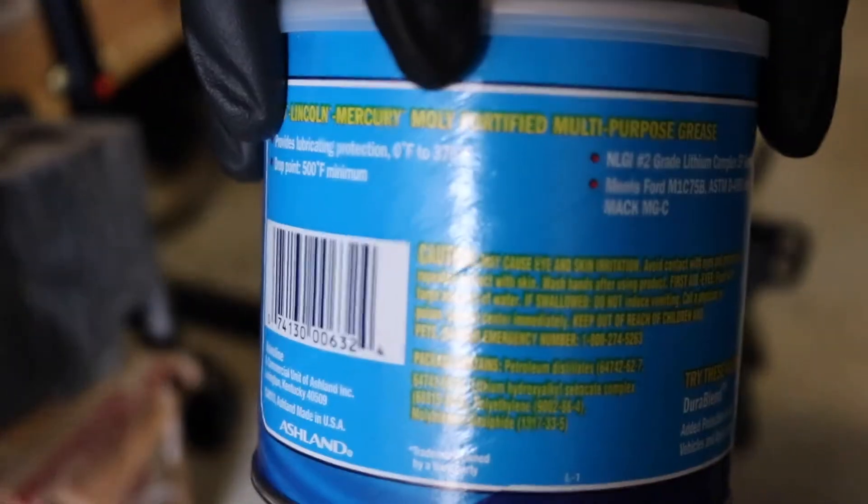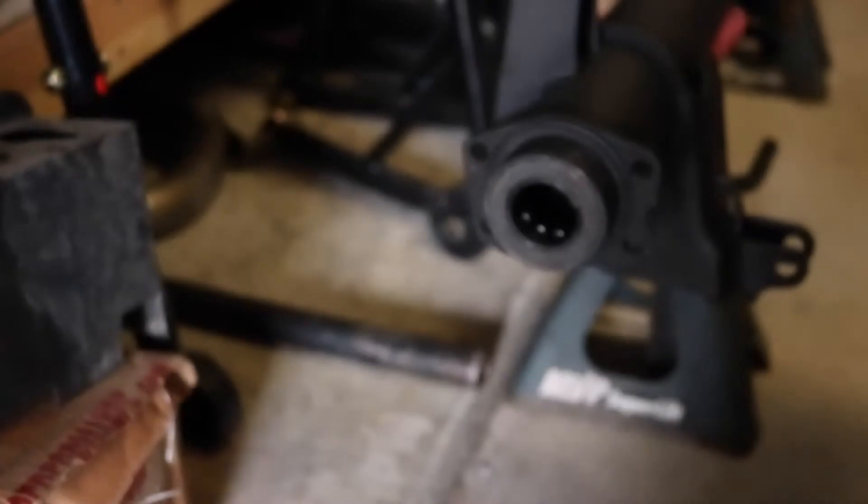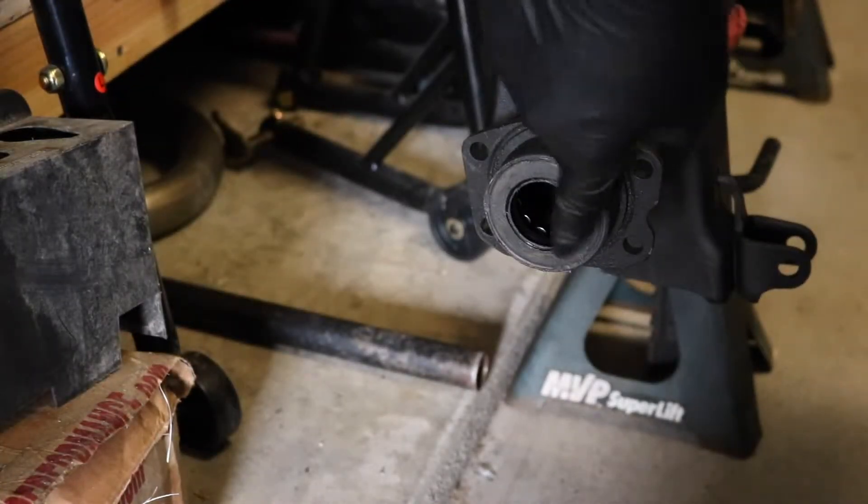Here's the grease to put on for the seals, and it's just a straight grease. No need for high temperature or anything — you can if you want, but you don't need to. And we're just going to lube it up right in here.